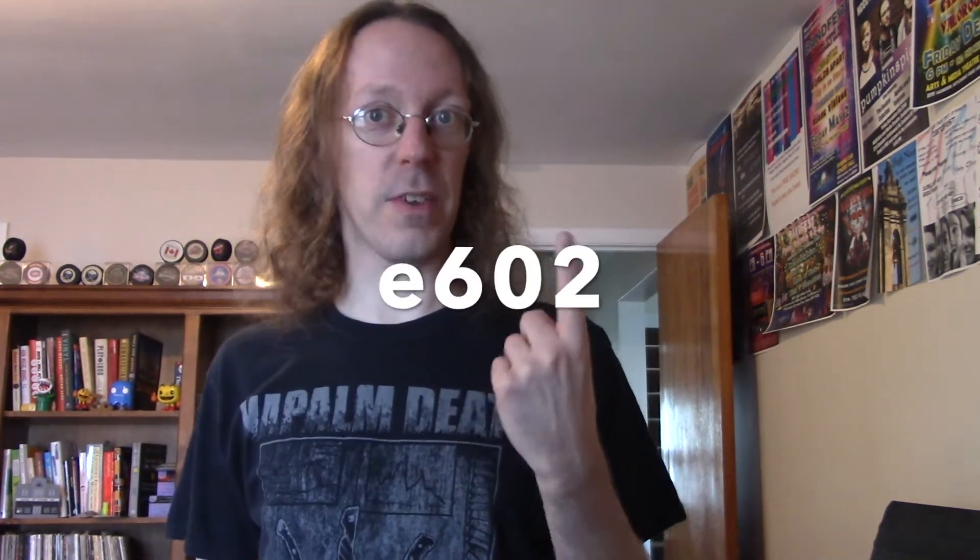What did I hear? I heard two things. One, the E602 is noticeably quieter, but is also basically pre-EQ'd the way I would want it. Like, that really sounds more like a kick drum — especially like a rock and metal kick drum. That's more along the lines of what I want. So does that mean the old kick mic is useless? No, not at all. I am still keeping that guy.